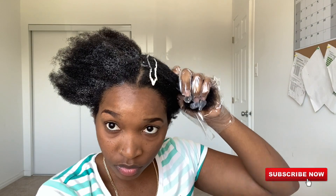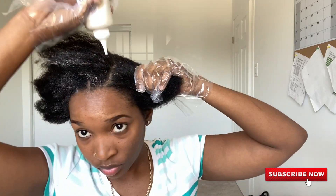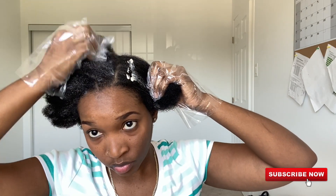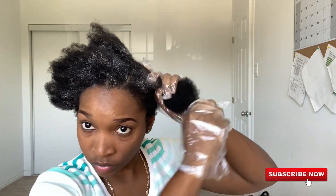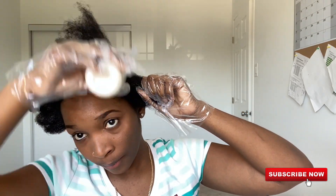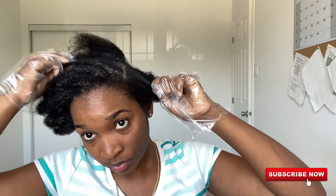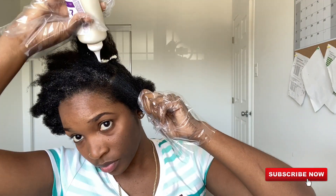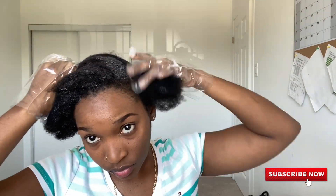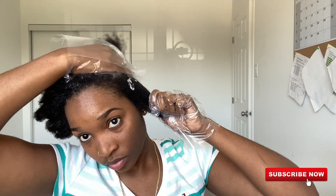One thing I want to point out: if you're looking to color your hair, you should treat your hair first — maybe do a hot oil treatment or something of that sort, because the color does dry out your hair. So if you're coloring your hair every two or three months like me, you may want to look into hot oil treatments for your natural hair, because the hair color does give the hair a dry feeling. That's just an FYI.